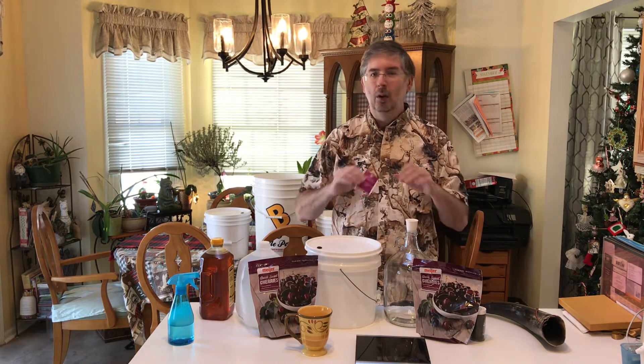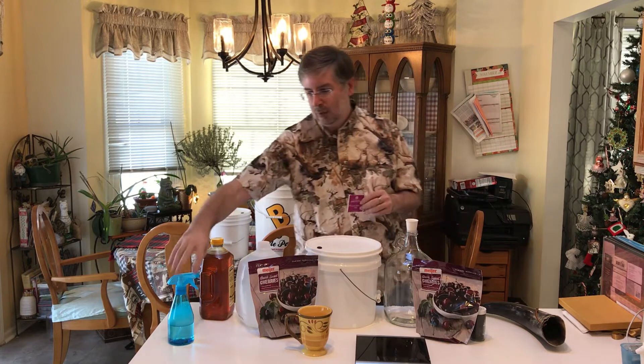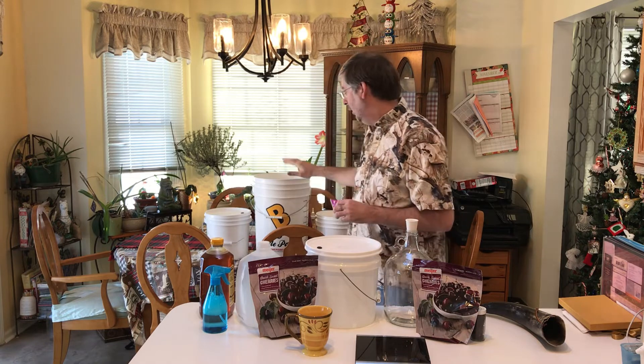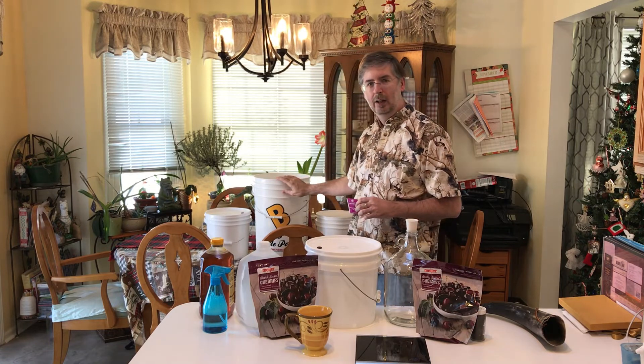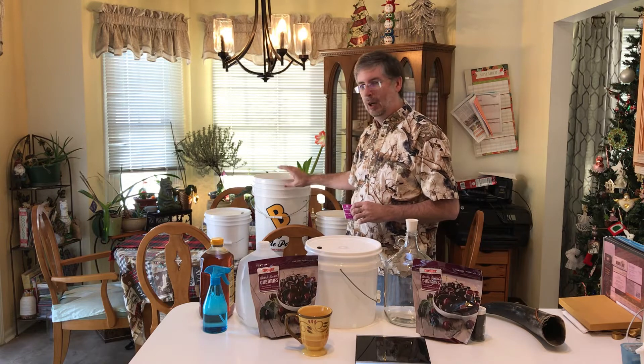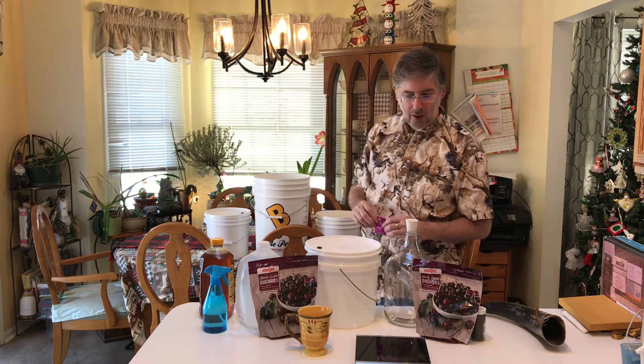First thing we have to do, as with everything, is sterilize everything. You don't need to go overboard with it — I've got a spray bottle to sterilize with, and I also have a bucket of sanitizer right here. I use Star San with hot water in there, so let me get everything sterilized and then we're going to get started.